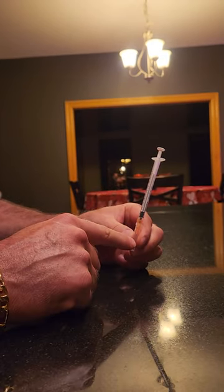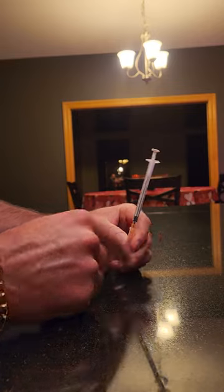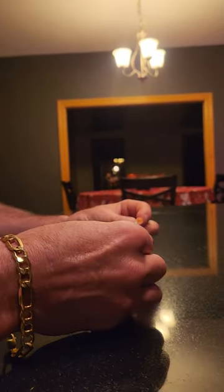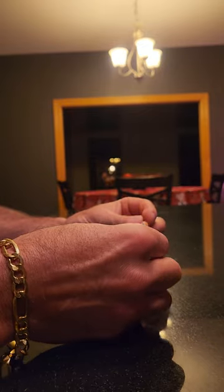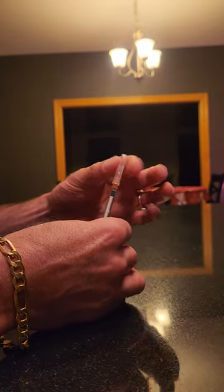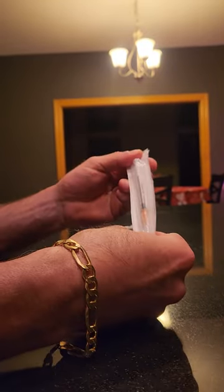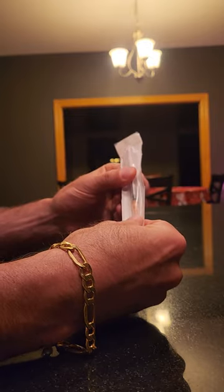We're going to demonstrate how you fasten the Luer slip syringe. A lot of you say that these slip off when you're using them. When they're packaged, they're kind of loose. So when you get a brand new one like this, a lot of times they're loose in the pack.